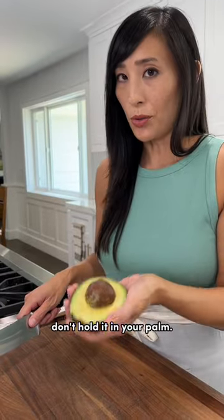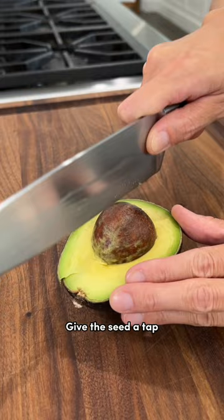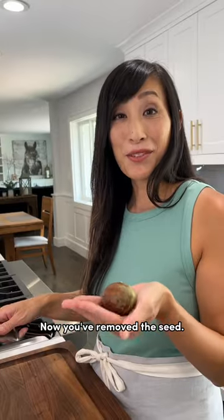To remove the seed, don't hold it in your palm. Place it on the cutting board again. Give the seed a tap with the back of the knife, then just twist and lift out. Now you've removed the seed.